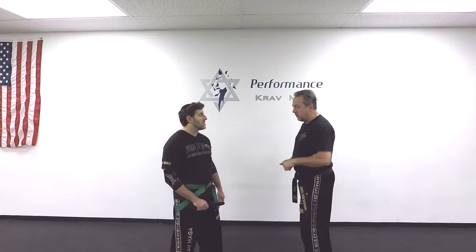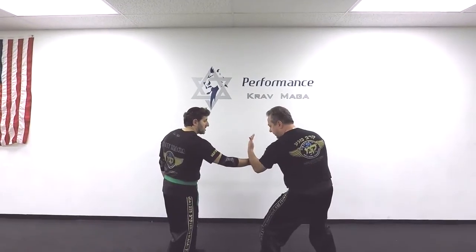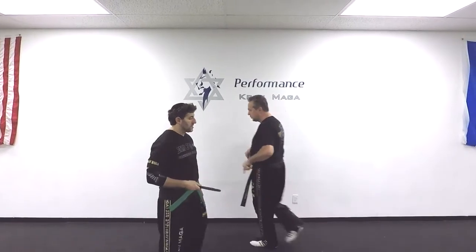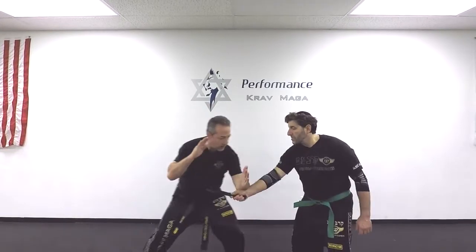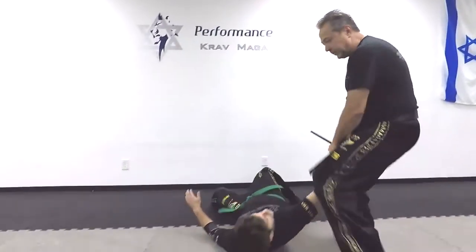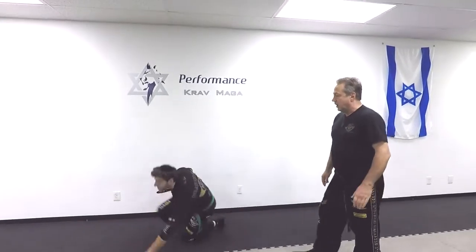So previously I showed you a technique where Eugene is attacking with a straight stab and I defend with my arm. This is going to be the switch — a round defense. One: I push, I punch, I grab, I kick to the groin, and I'm taking him down and I can disarm. I'll show you one more time a little faster.